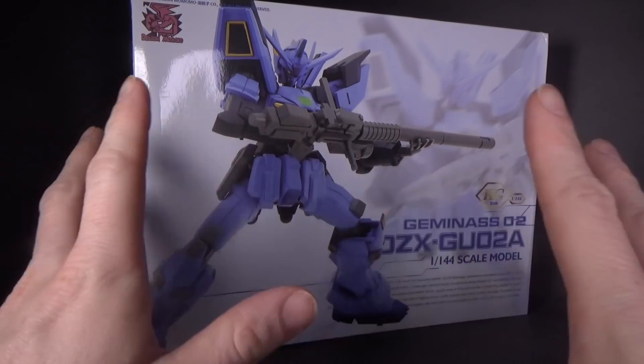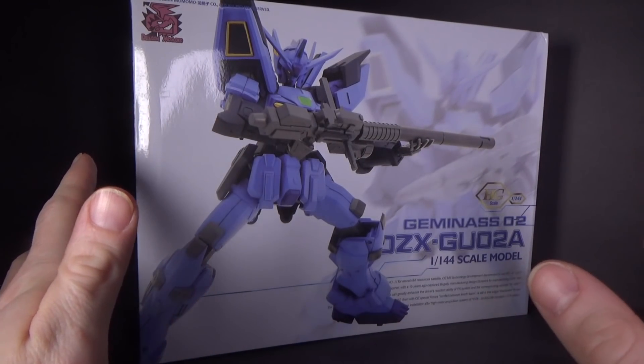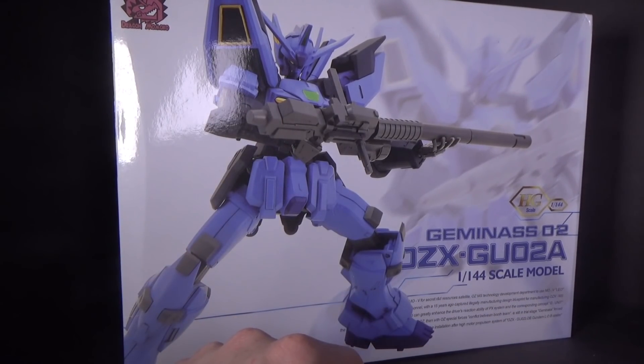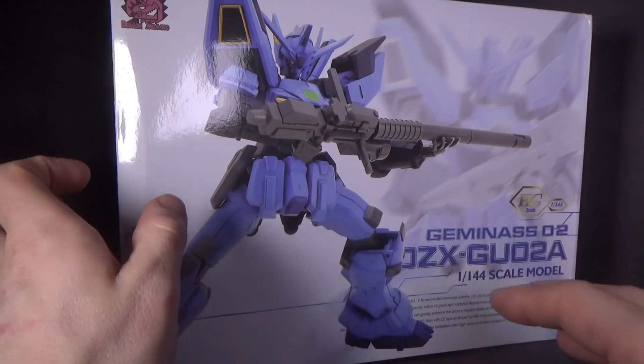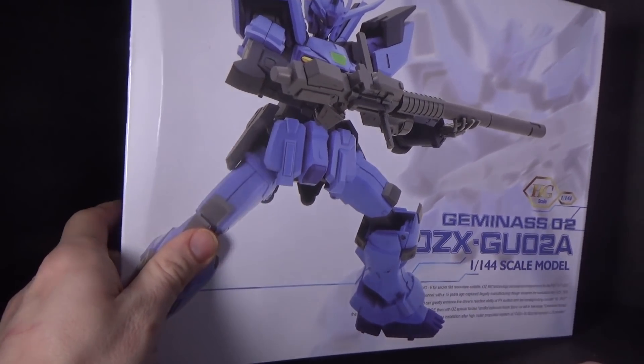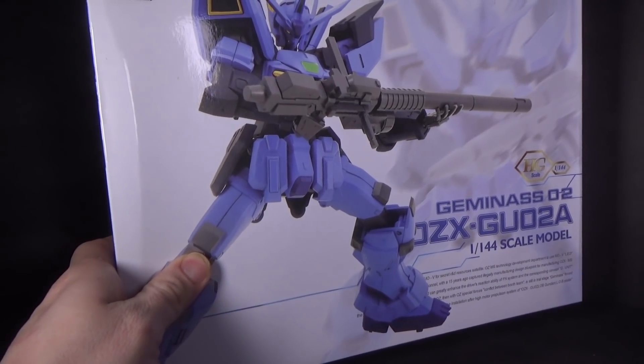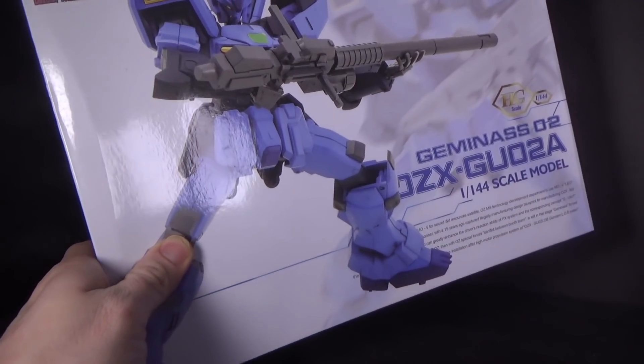It becomes a completely different suit — they can completely retrofit it. It does have a completely new gun, or at least added on to it maybe, we'll see. It's like an inverse color scheme — even the box; I think the other one was like a dark blue background, so they just inverted it. It's kind of like a Titans version for Wing.